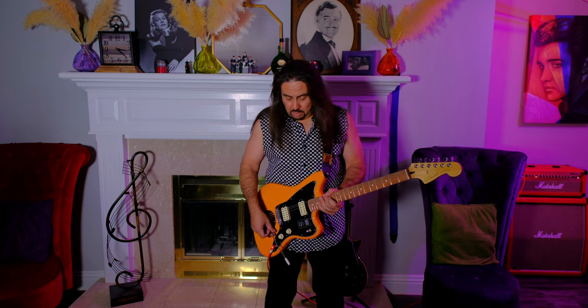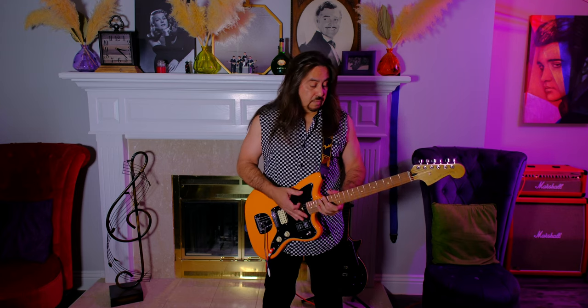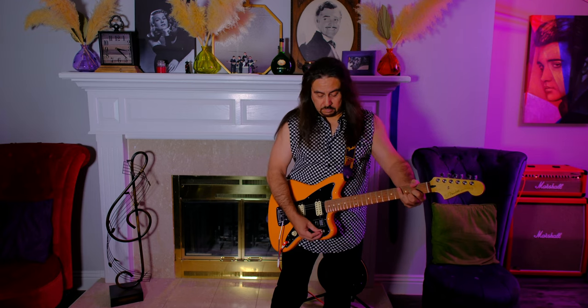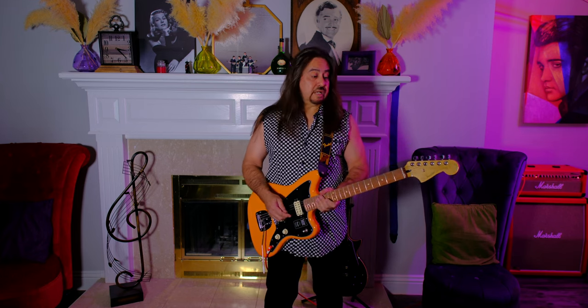It has the tremolo. The body should be made of ash or alder, and the neck would be maple. This is a Pau Ferro fretboard, not rosewood. You've got your position switch. It's a 25.5 scale neck, like a Stratocaster and a Telecaster.